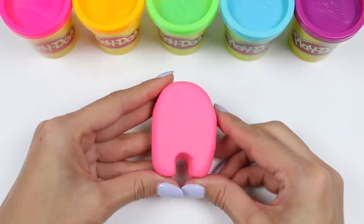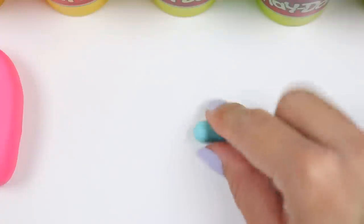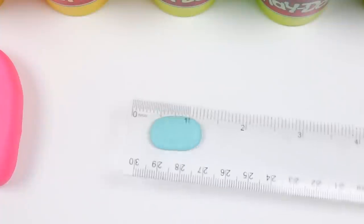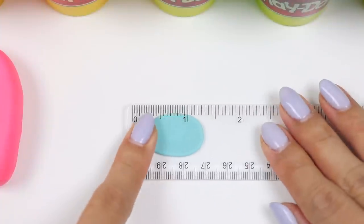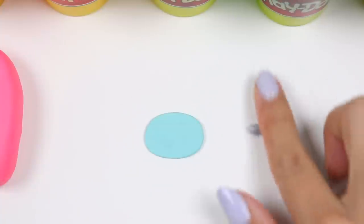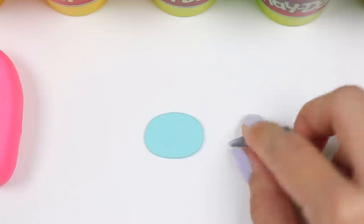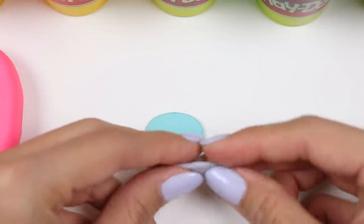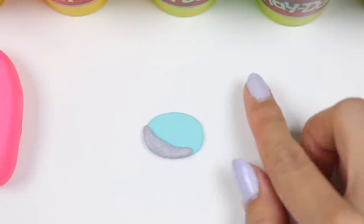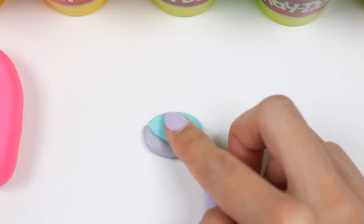Let's add some details with the face mask. I'll use light blue — roll it into an oval and then press it flat. Grab some grey Play-Doh and roll it out into a small rope; this will form the shadow of the mask. Add that to the corner. And then for some more details, roll out a little bit of white for the glare of the shield. Place that on the top corner like this.